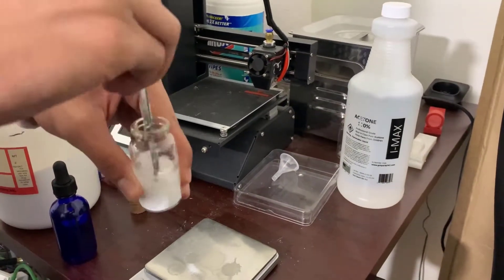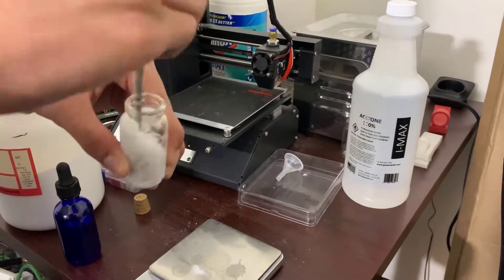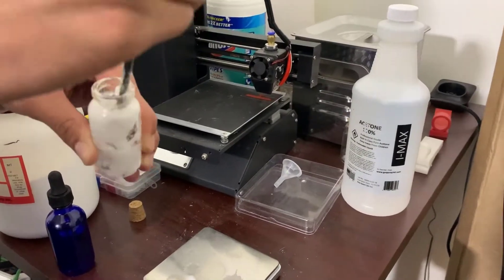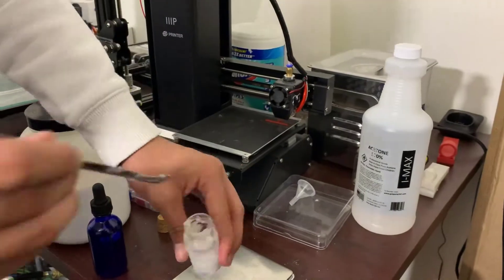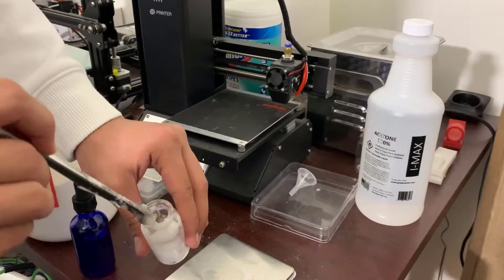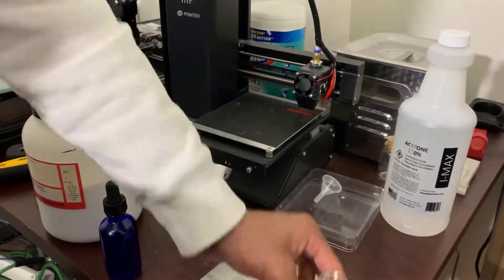After you have created the solution you are going to want to mix together the cellulose acetate and the acetone. This will speed up the process of getting a proper viscosity bio ink. After you have done so, you are going to want to let it sit for an hour so it can reach that proper viscosity.